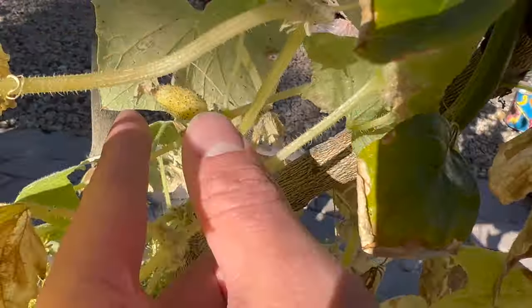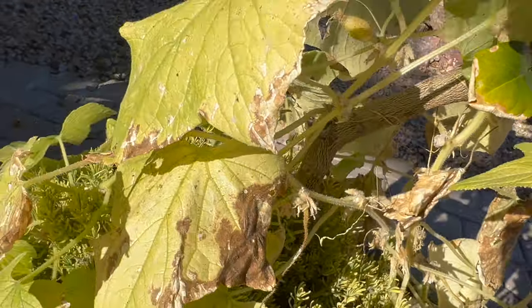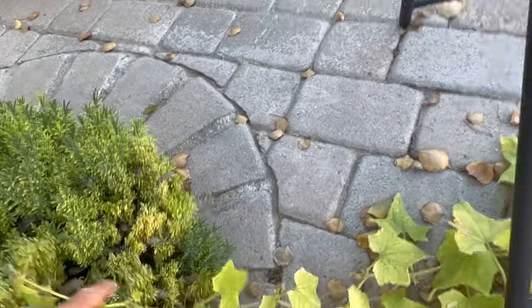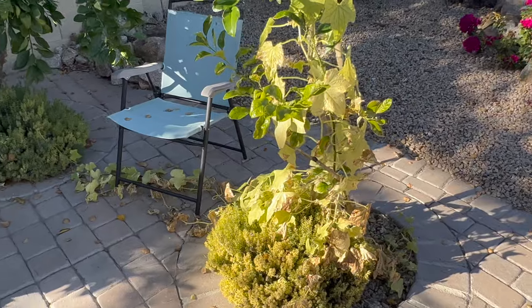Even right here I have some little ones, but they're not amounting to anything. The vine comes over here and is starting to go into my plant right there. I'm just gonna leave it there, see if it grows any more fruits.